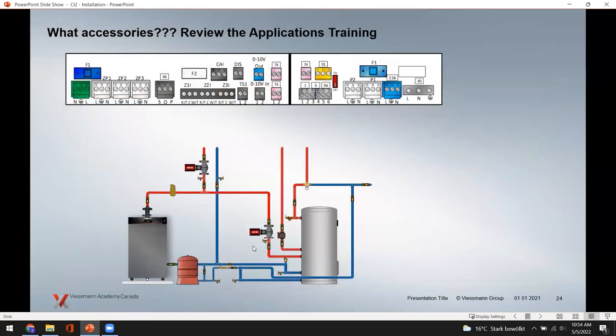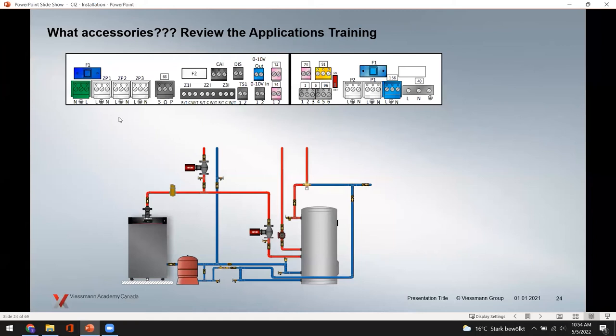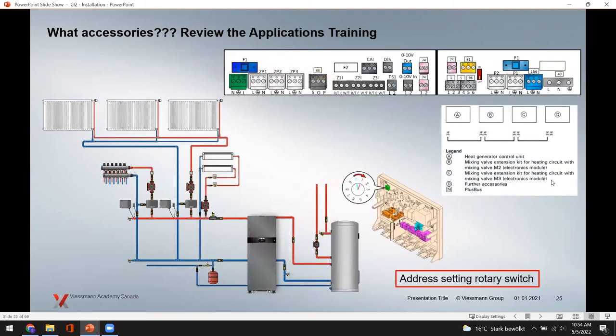When installing a simpler system, the standard MZIO board and wiring panel come with the unit. For more complex systems requiring additional heating circuits or mixing valves, there are accessories available that can be added on to the Vitocrossal 200 CI2 boilers.